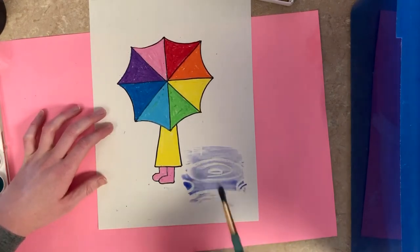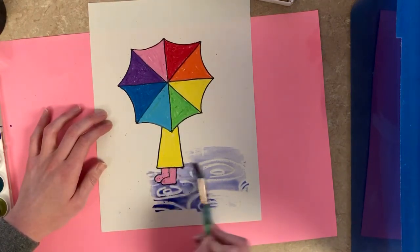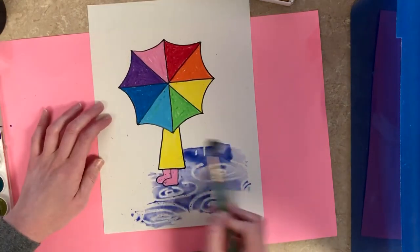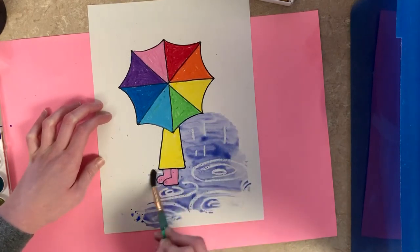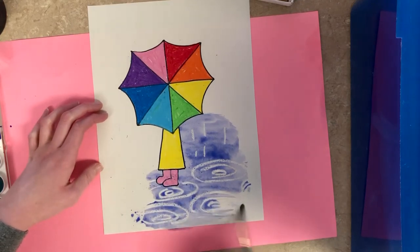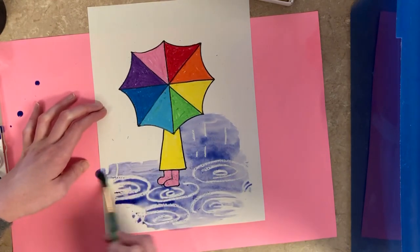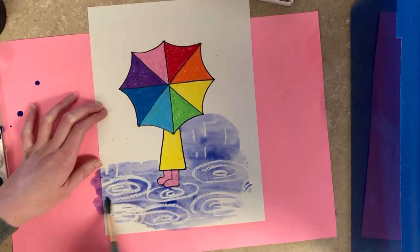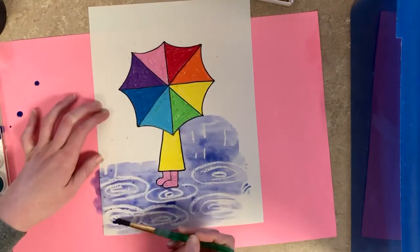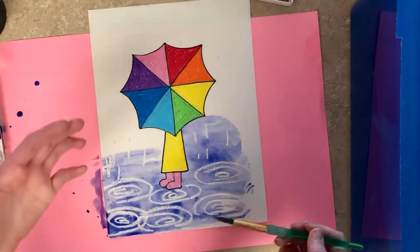Watch what I drew — can you see the puddles start to show up? I might need some darker blue. I can go over my boots too, and if I colored things in really well, notice how the oil pastel kind of wicks away the water — they do not get along! I'm going to go ahead and color in the whole background with my blue watercolor paint so it looks like rain.